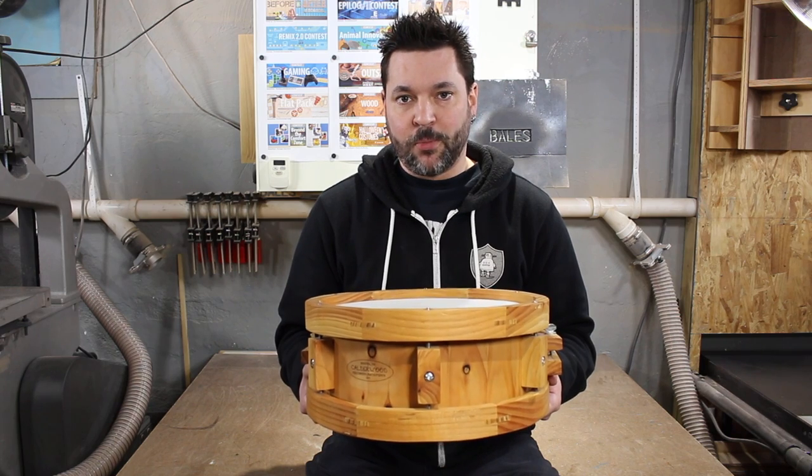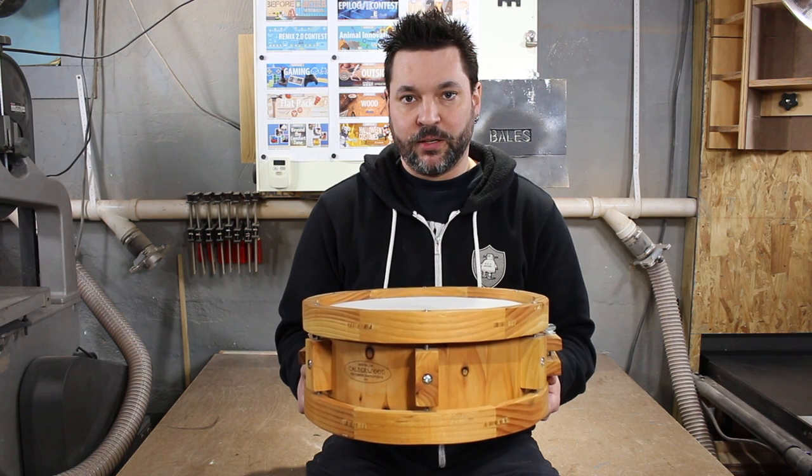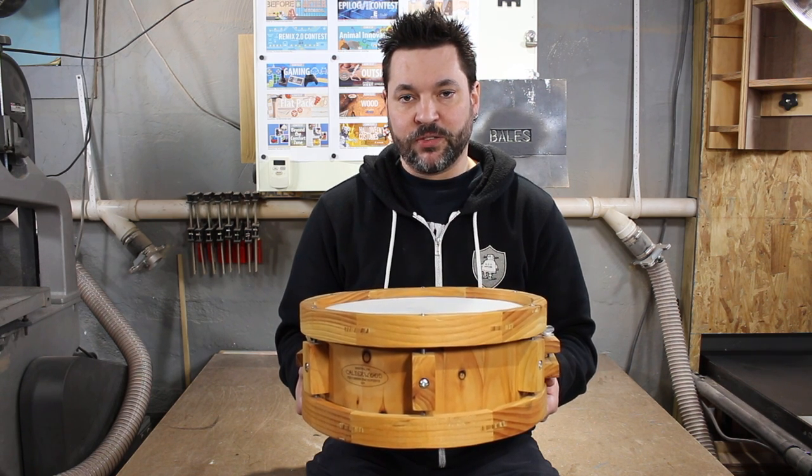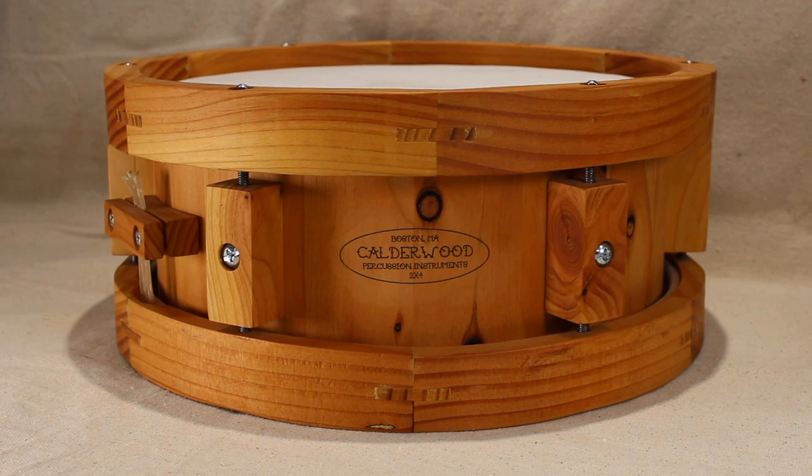The dimensions of this drum are 5x12. It's an 18 segment stave shell which is a half inch thick, with standard 45 degree bearing edges, and the snare beds are 16 inches deep and 2 inches wide. The wooden hoops are made from 6 segments and every joint is strengthened with a spline.